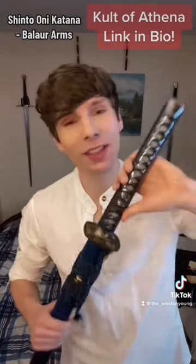This is the Shinto Oni Katana from Balor Arms, sent to me by Cult of Athena for review. Thank you so much, Cult of Athena — you're the best. So let's take a look at it.